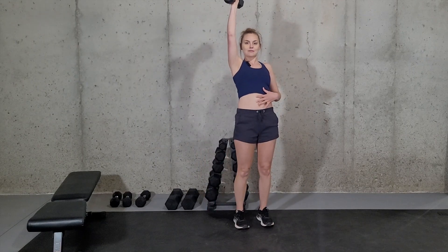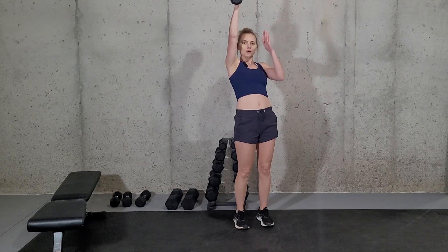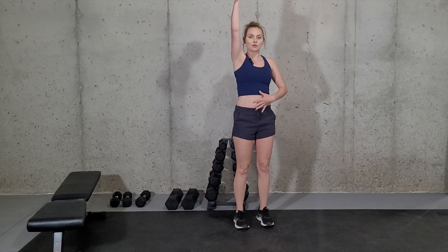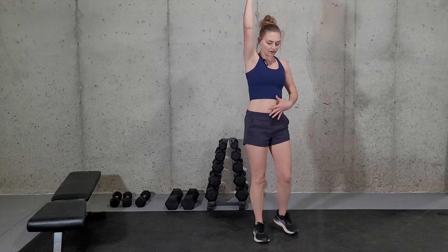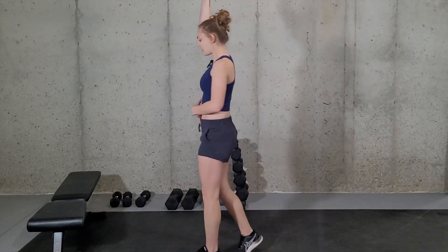When you're walking, you want to make sure that you're not leaning backwards with the dumbbell and using your spine to help support it. You want to make sure that your core is contracted and that you are pushing up through the shoulder. If you need to, even look down just a little bit to encourage that core contraction as a reminder.